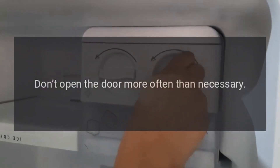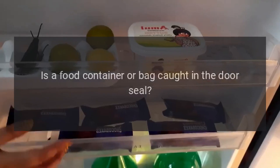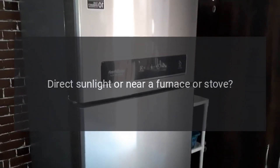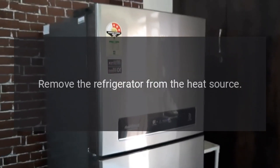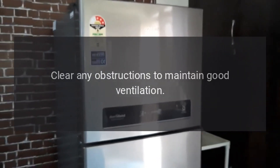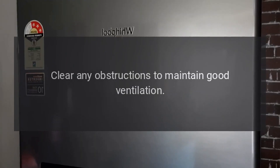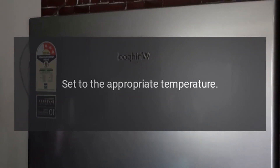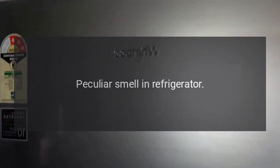Did you open the door frequently? Don't open the door more often than necessary. Is a food container or bag caught in the door seal? Check the door gasket. Direct sunlight or near a furnace or stove? Remove the refrigerator from the heat source. Is it well ventilated?